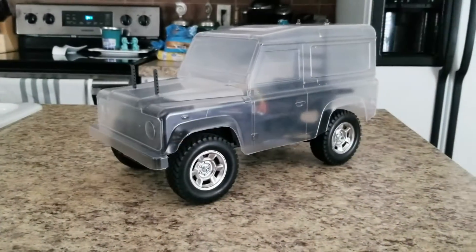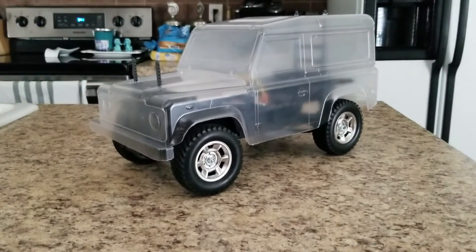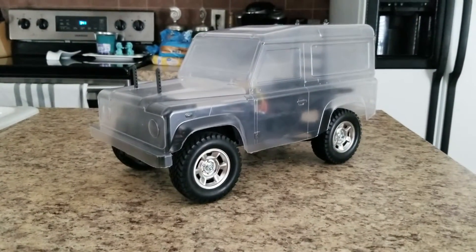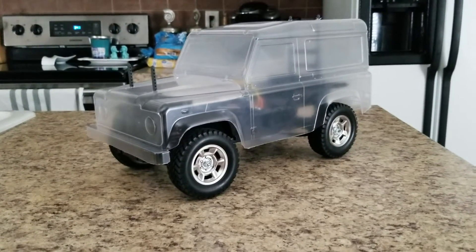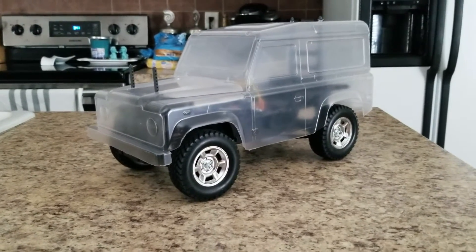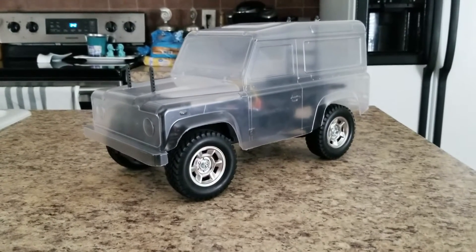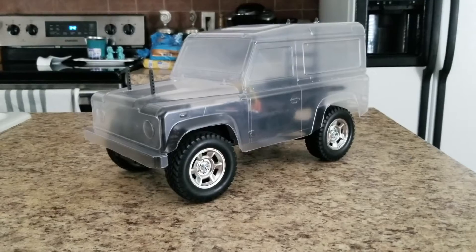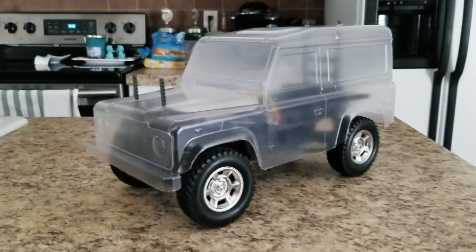What's up everybody. Let me start out by saying that I am posting this video after losing a lot of the build video that I shot when I was building this truck. I apologize — that was a technical error on my end, but there's nothing I can do about it now.